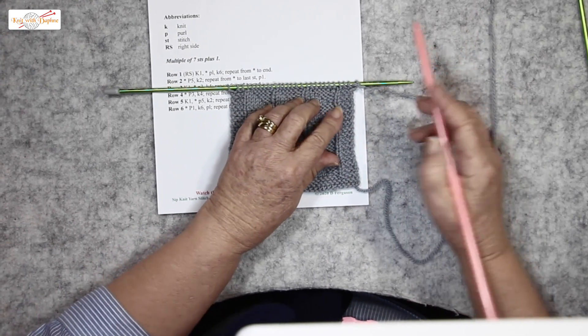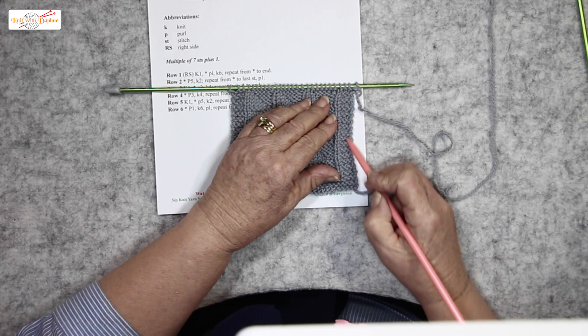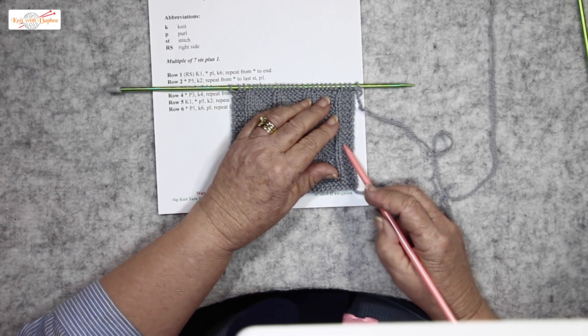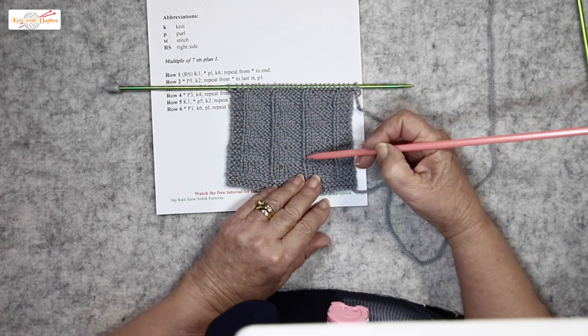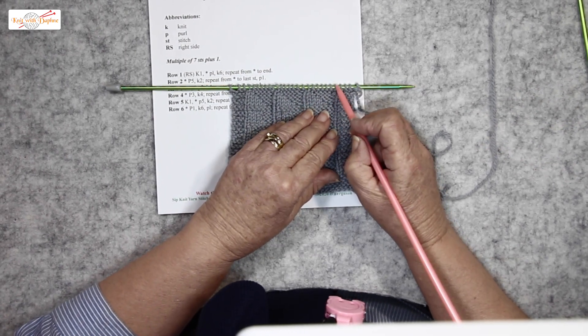I'm about to do row one. The three stitches on the edge are a garter stitch border. They are not part of the pennants pattern. Row one starts with knit one, and that nice rib goes all the way. So knit one, purl six.